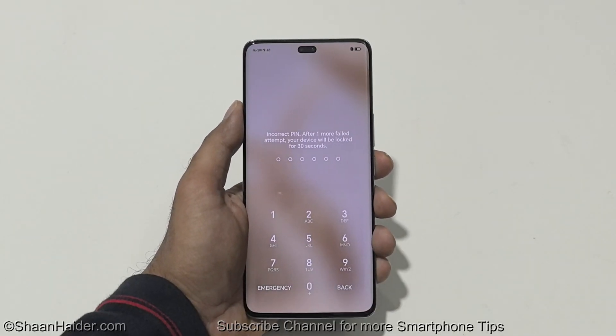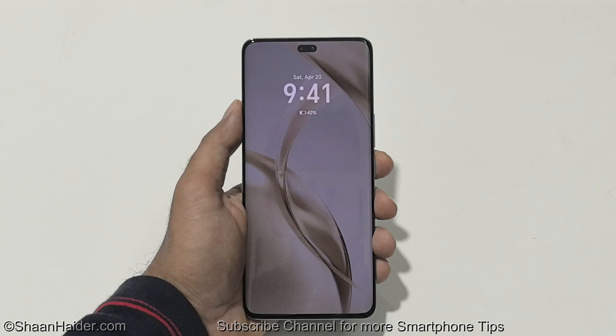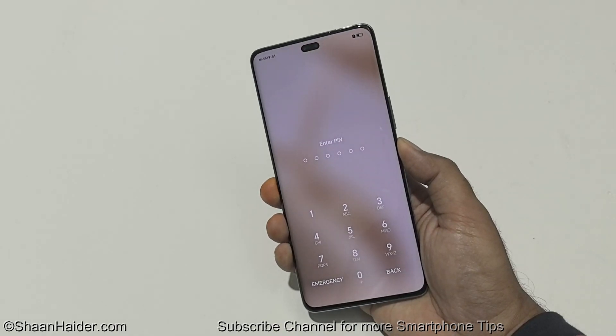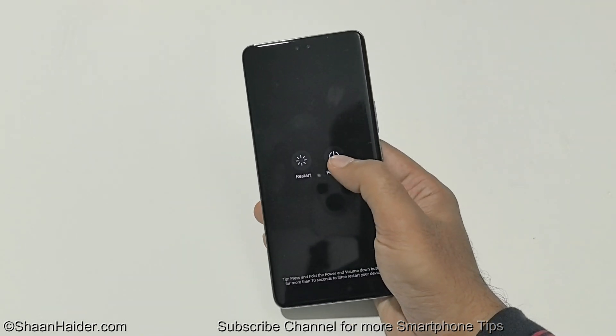So in this video, I'm going to show you how to perform a hard reset right from your lock screen to remove all kind of security to gain the access back to your Honor 200 Pro or whatever Honor smartphone you got. The very first thing you have to do is switch off your device. Press and hold the power key for a while and then switch off your device.